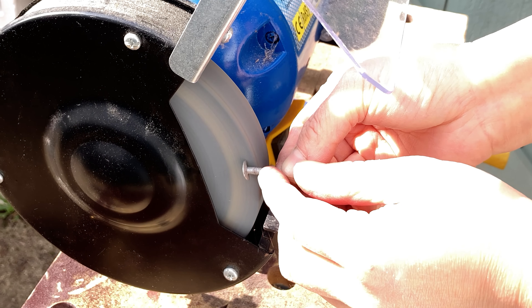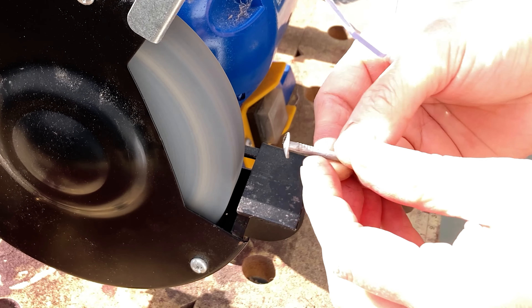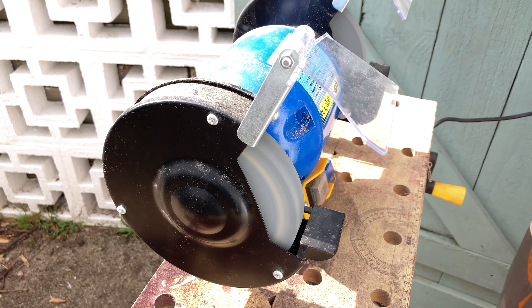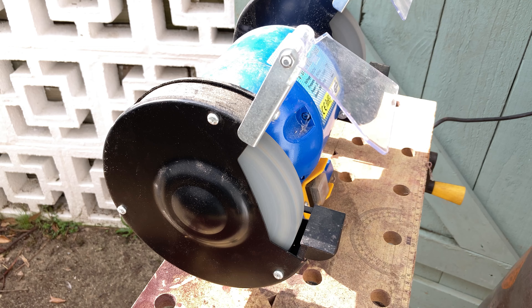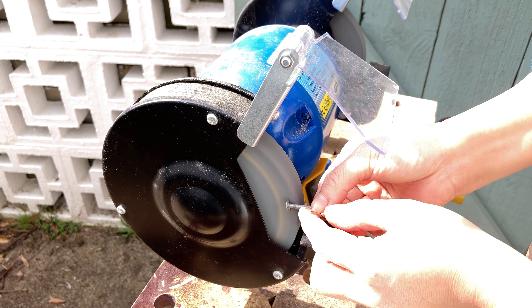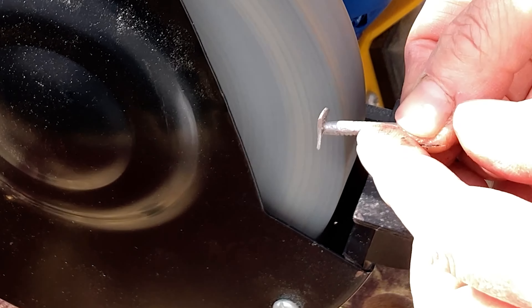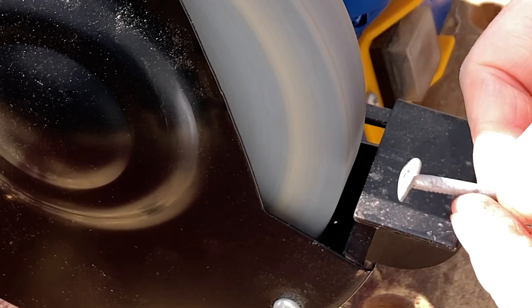I could have used the small diamond wheel at my studio, but the small diamond wheel is much more expensive than this entire bench grinder, so I'm saving my diamond wheel for some precision job. The two big wheels on my bench grinder are made of aluminum oxide, which is very good for quickly removing materials.